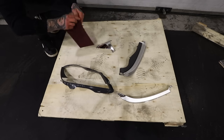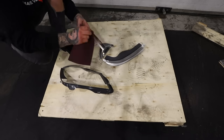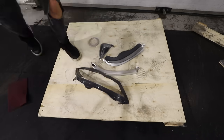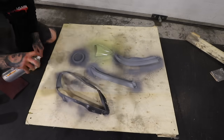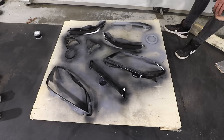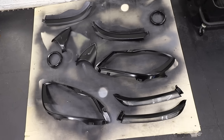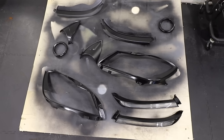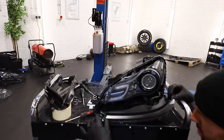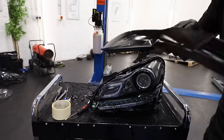With the chrome parts off I can rough them up a bit, give them a bit of prime and then paint them. This shouldn't really affect the way the headlight works or reflects the light — it just gives it a nice stealthy look. With the chrome parts dry I can start reassembling the headlight, and already you can see how stealthy that headlight is looking.